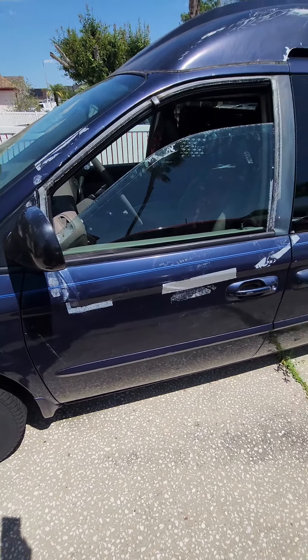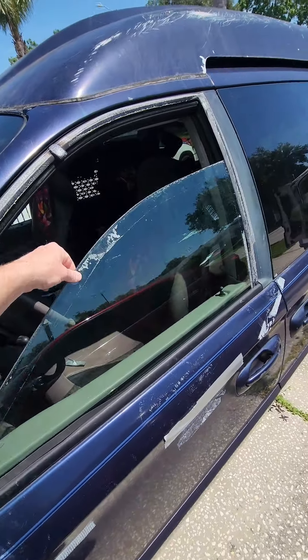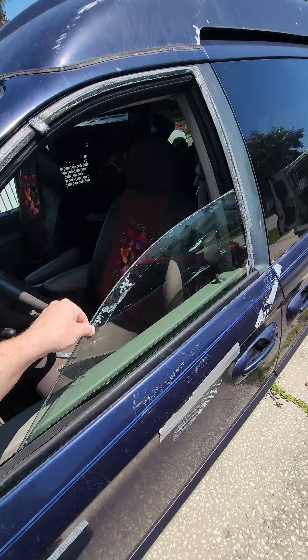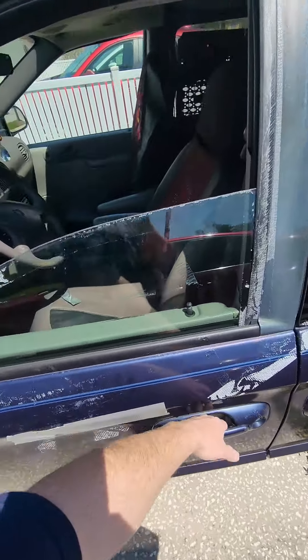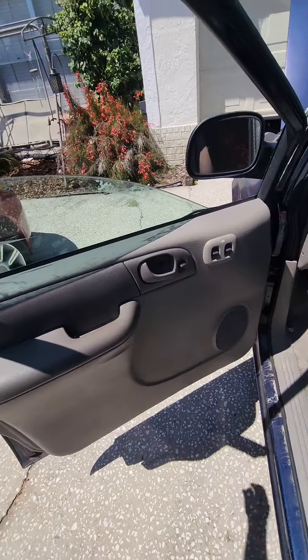Here we have a 2003 Dodge Caravan. The customer states that the window is just falling, and it clearly is. They use the button control to roll the window up, the window doesn't go back up, and they hear a noise.